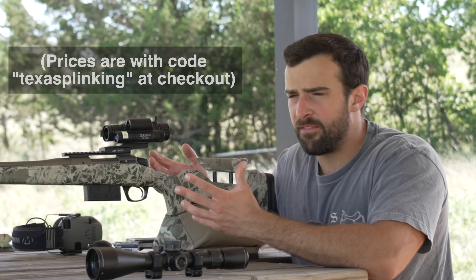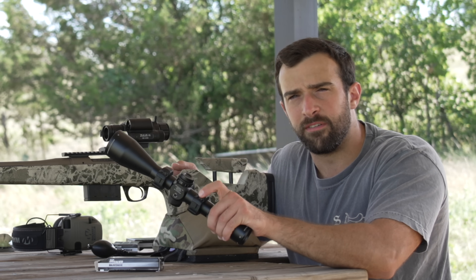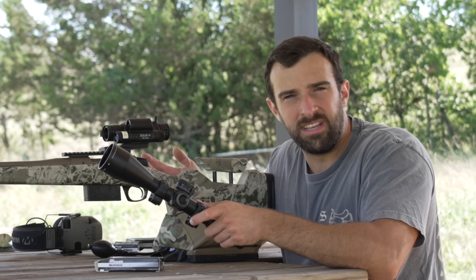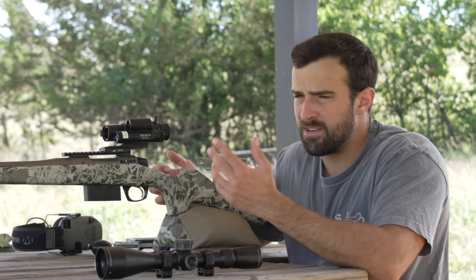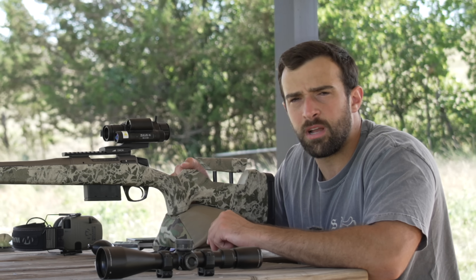The version I think is most worth having for this purpose — with the LRF and ballistic calculator — goes up another $200, so around $699. DNT is cool enough to hook us up with a discount code: Texas Plinking. Right now, even with limited experience, I can't see it fully replacing a traditional scope, but it's a really cool alternative that might make medium-to-long-range shooting easier. Something attractive about pressing a button and being told where to hold.